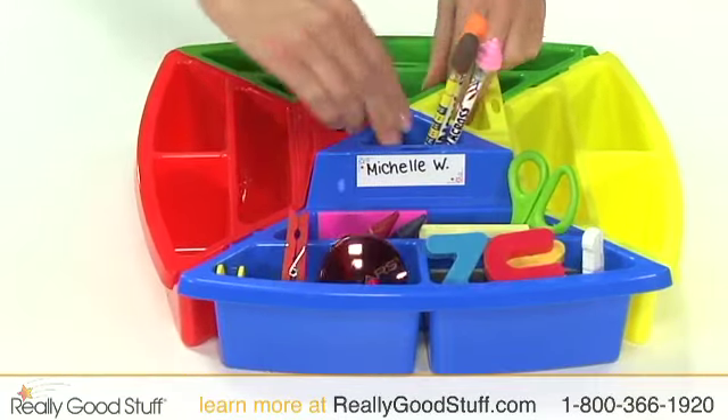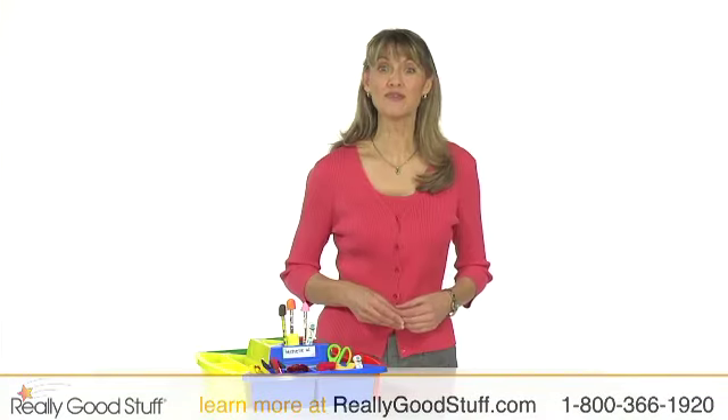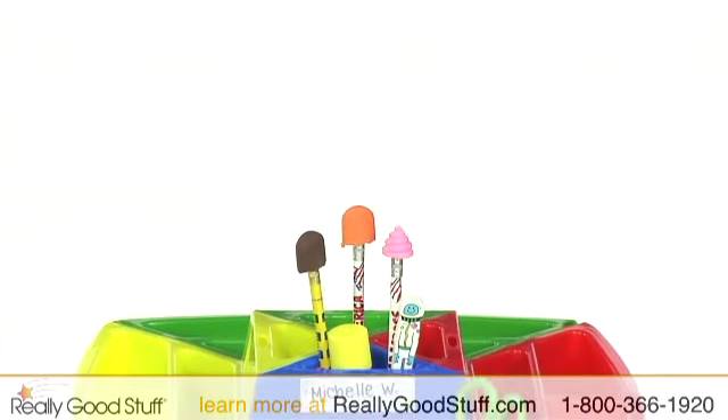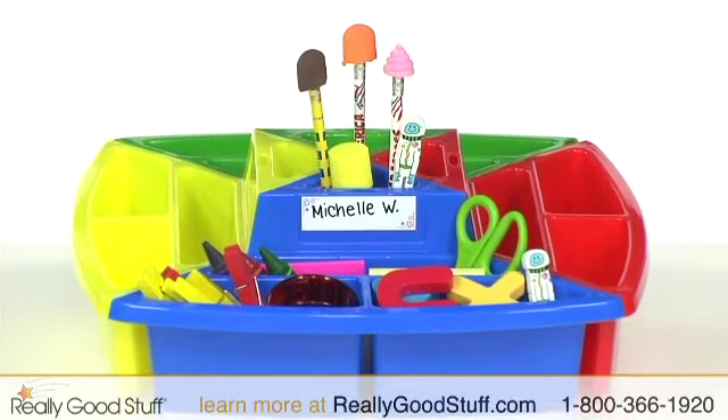The colored sections snap together and separate easily, and if one station is not enough, take advantage of the four or more quantity discount. With four each of the four colors, you can create Snap-and-Go stations in a single color, used to identify tables or groups of students easily.